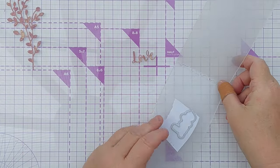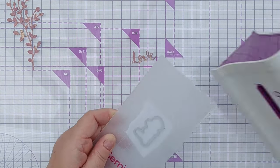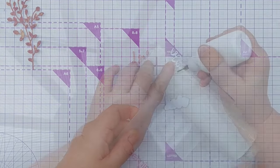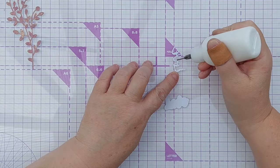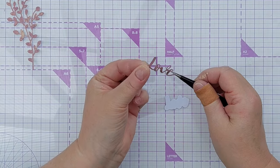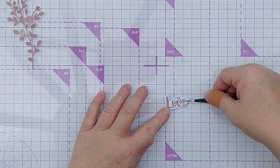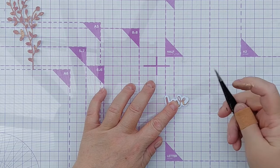I do need to cut the shadow part of the sentiment out, so I'm just doing that from a scrap of smooth white cardstock. I added a little bit of glue to the back of the die cut and I'll add that now onto the shadow.